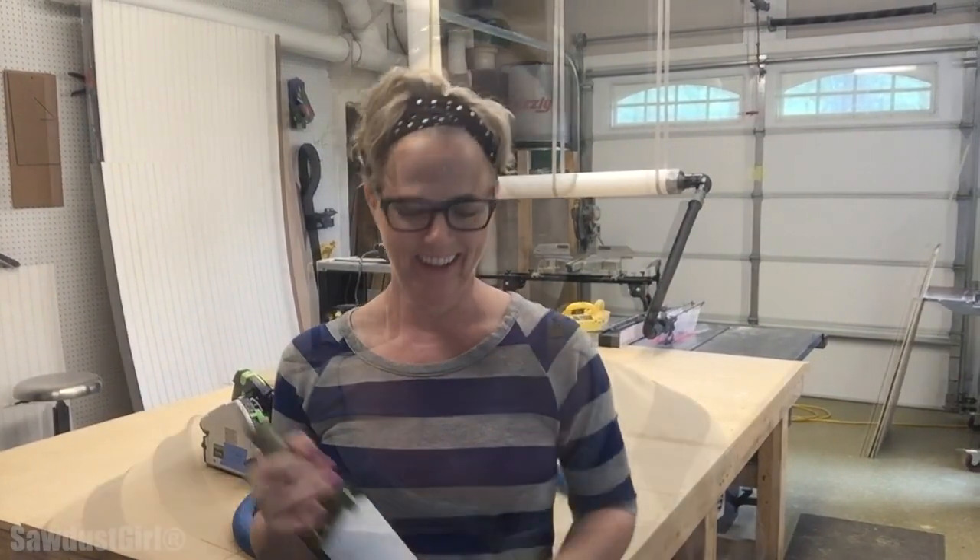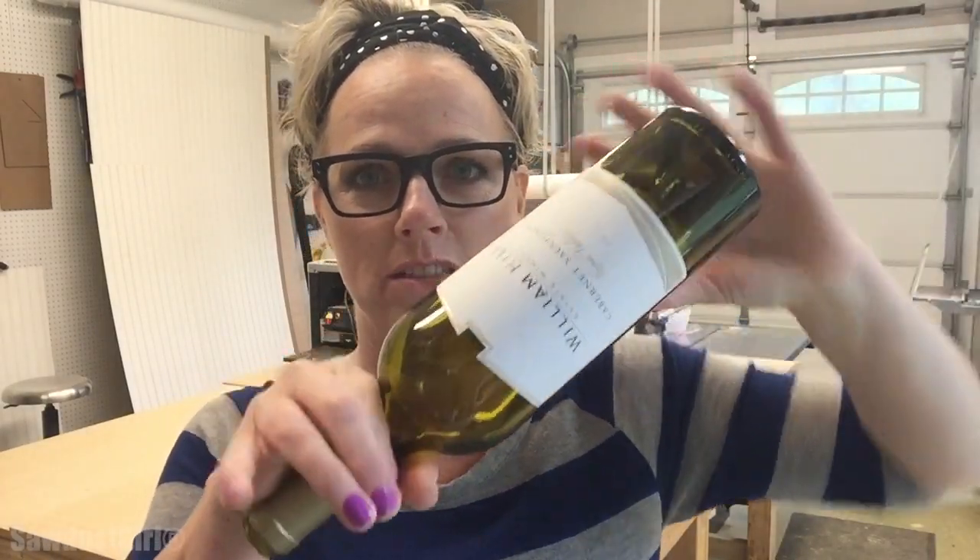Hey hey hey! So my pantry is coming together — it's almost close to being done. Today I'm going to work on a feature, a little feature item that will store the bottles like this.